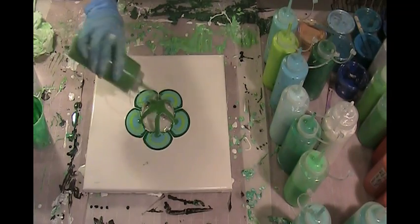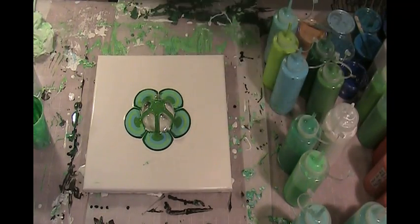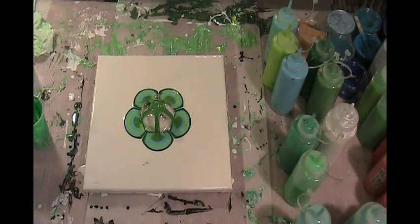I don't like that one very well. Looks like an olive green to me — doesn't look like a very good Kelly Green. And this one is Cloudless.